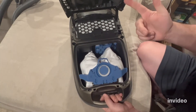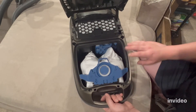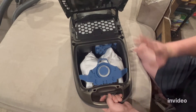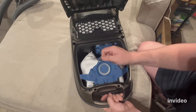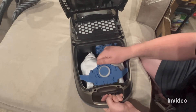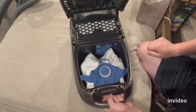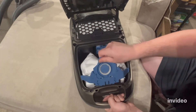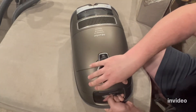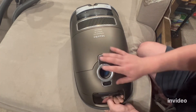Anytime you open this bag compartment — even if you don't take the bag out, maybe you're just checking it, replacing the exhaust filter, the pre-motor filter, or any reason — always push this back down into the dock. Even if it looks like it's all the way in, you have to make sure you hear that audible snap. If you aren't sure, pull it completely out and push it back down until you hear that snap. A lot of times I'll open the bag compartment just to check the bag and it will pull it out of its dock. If you miss that and shut it, you're going to have the same problem where the bag compartment fills with dirt and dust.